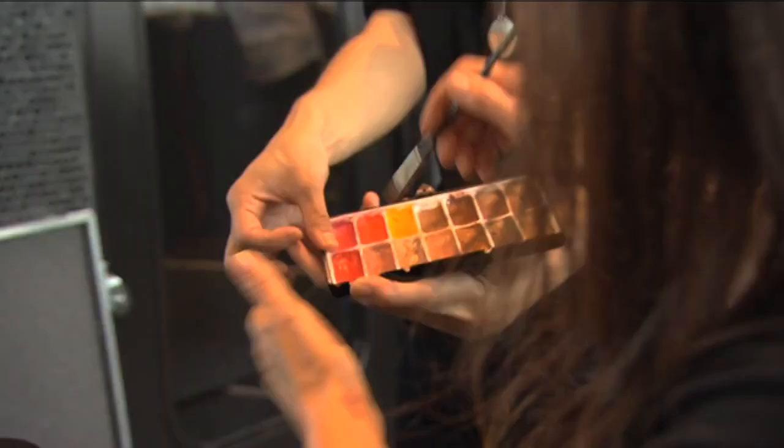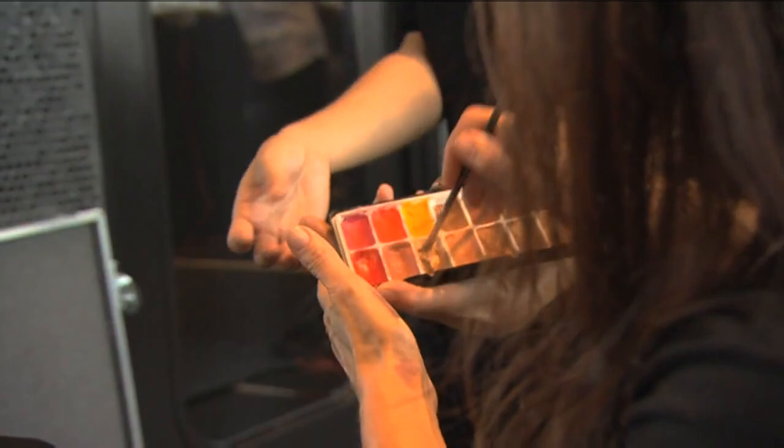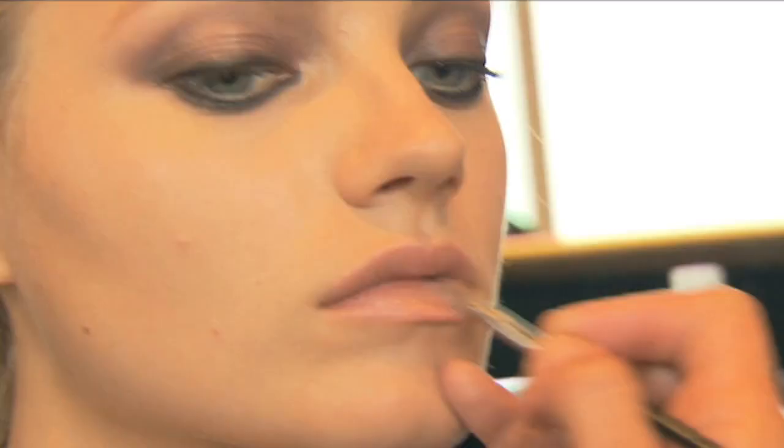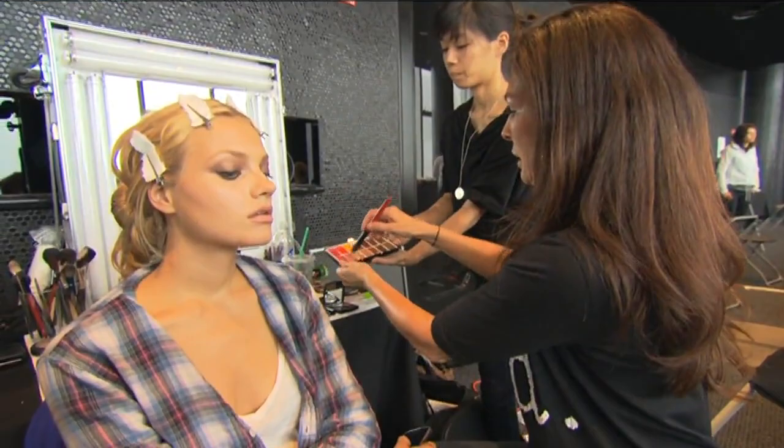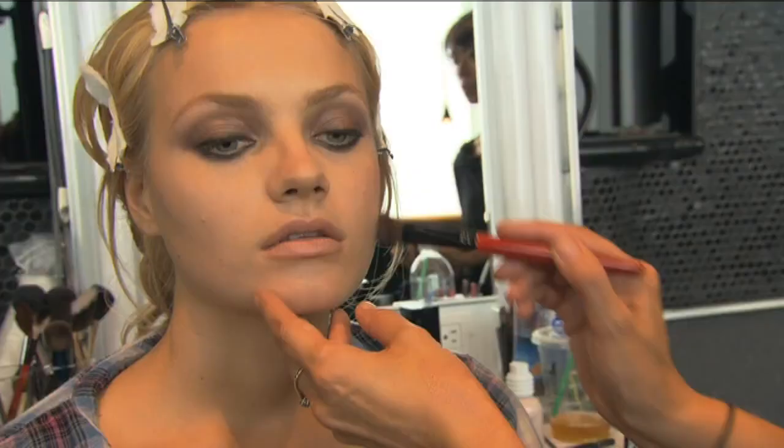We have a little bit of lip balm, and these are kind of really pale pinky beige colors — not far off the skin tone. It's just to take the pink away, so exaggerating the eyes a bit more, but it's quite subtle.